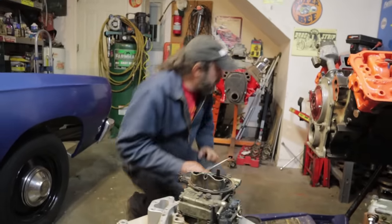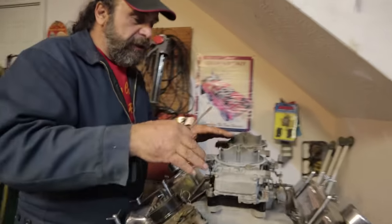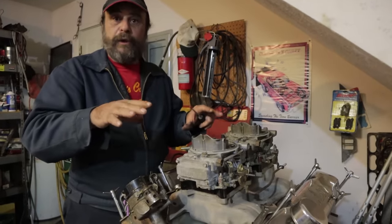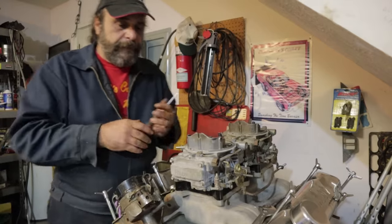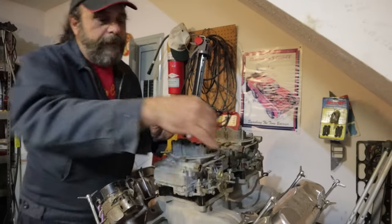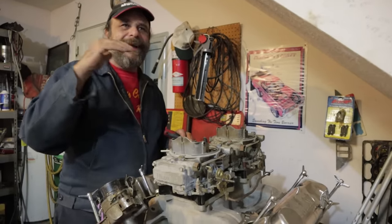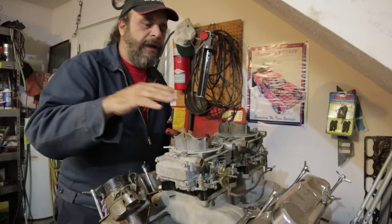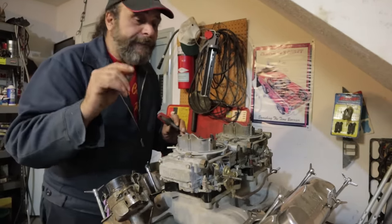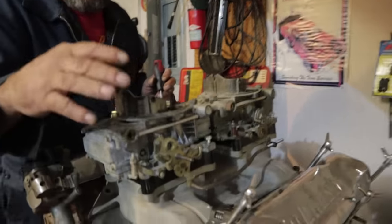So we've made our adjustments, started the car, and it's idling. Let it run until it's fully warmed up to operating temperature. Now you want to make your fine adjustments. The way we set that screw — one full turn — is going to put your idle somewhere between 700 and 1,000 RPM ballpark. If you want 800 or 900 RPM, turn the throttle stop screw until you've achieved that idle.